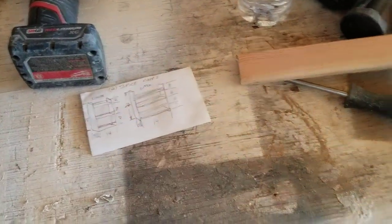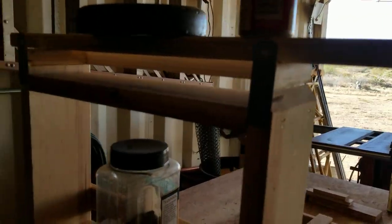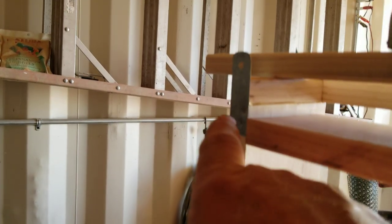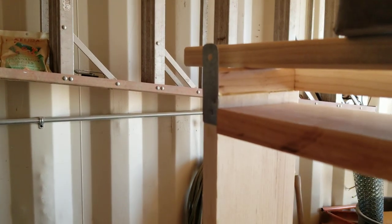These are my little sketches that I put together before I came out and built these. You can see the little brackets on here, and I've got two little brads holding them in place, nailed right through the metal into the shelving.